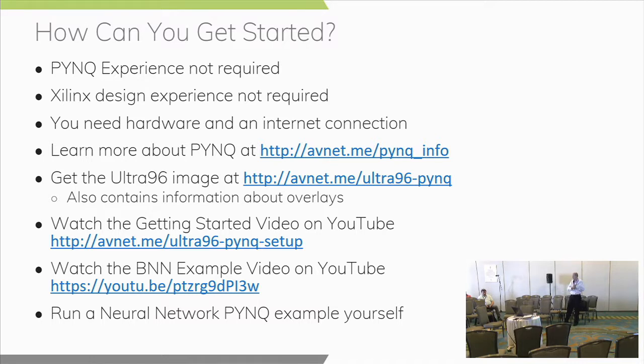Fun fact: this course was developed thinking the session was 50 minutes, and discovered last night it's only a 20 to 25-minute session. That meant cutting a bunch of slides — all about using the QNN, the quantized neural network. If you want to experiment and have an Ultra96 board, that would be a great one to play with. If we have extra time, I can go through the appendix and show you what the QNN looks like as well.